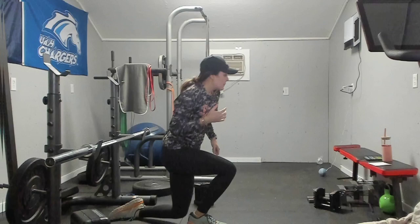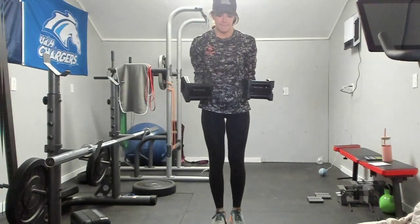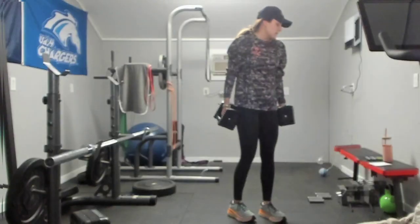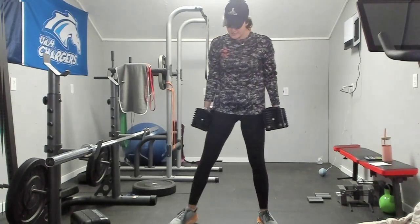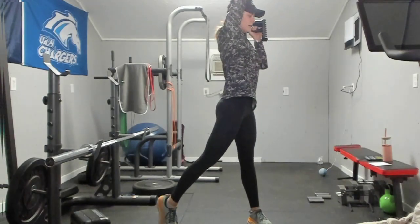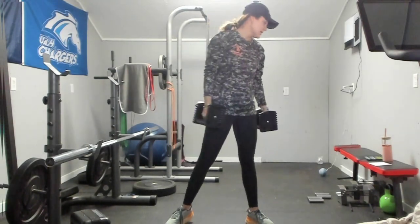Next we have bicep external rotations — you will pop up, have your biceps at 90 degrees here, and you are going to go out and back in. Try and keep your elbows as close to your ribs as you can. Next, we have a pulse squat to single arm press. You will be here with weights at your shoulders, squat and pulse, and when you come up you are going to rotate and press that weight up. We will alternate the entire time.